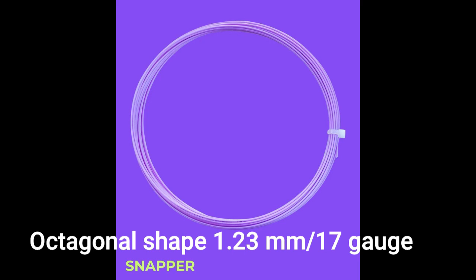Let's talk about Snapper — it's supposed to be the biggest snapback string. It's octagonal, pretty, 17-gauge, lavender-colored. We'll talk about power, spin, comfort, and durability, and also show you how we play.